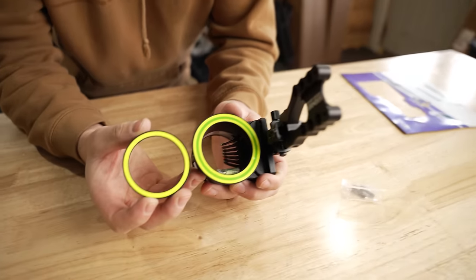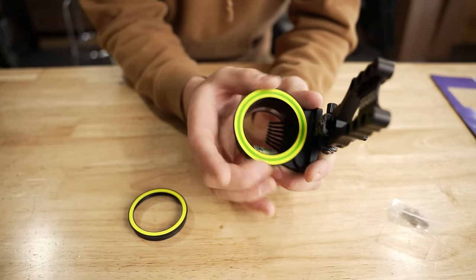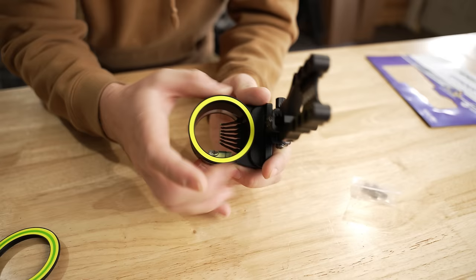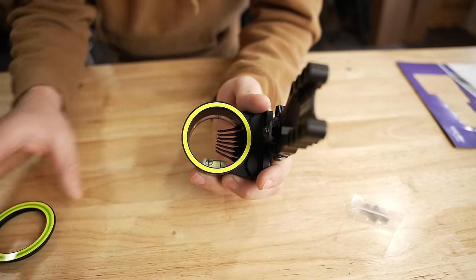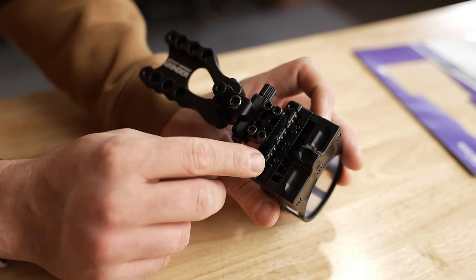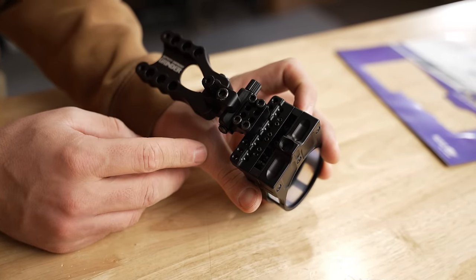The most obvious feature is this ring they have out front. They send an extra one, and it can just spin off — kind of a quick and easy design. If I were to shoot this, I'd honestly probably use the tighter one. Obviously we have seven pins, and you have all of your pin adjustments here on the side, which is a lot to fit in space-wise with seven pins, but they got it done.